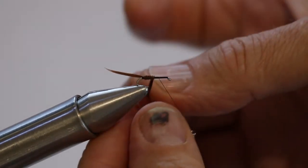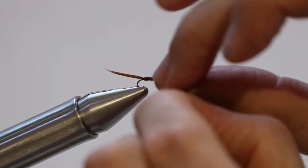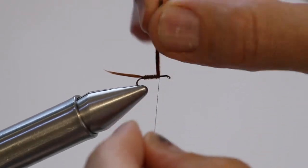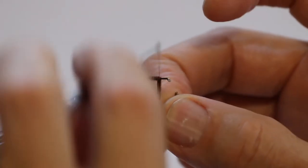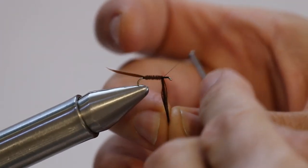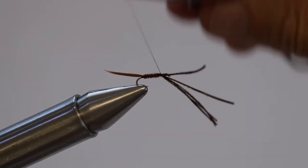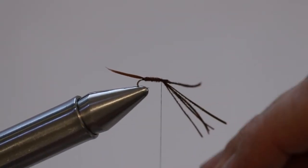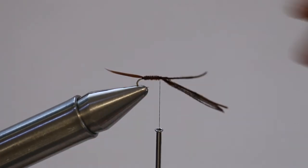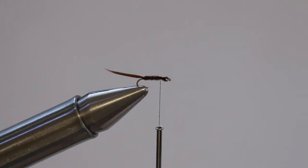Be careful that they don't unwind because they will — it can be a pain. One is forward, it's a real small fly. Take that over there and you've got it — that's about all you need. You could make it bigger but you don't really have to. Trim this stuff off and that's cool.